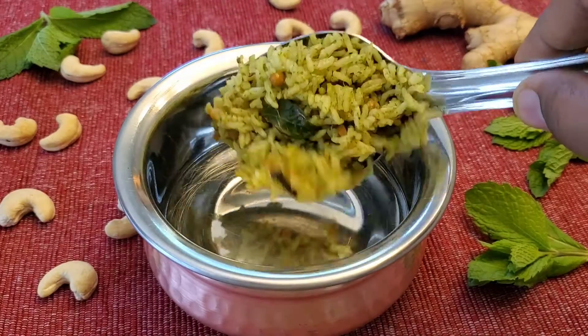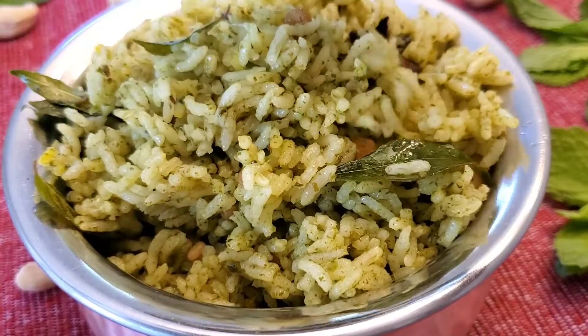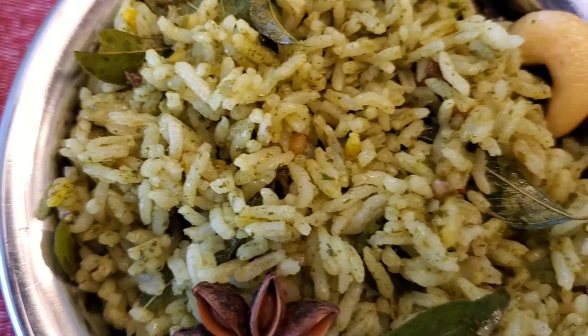Hello, namaste! Today I'm going to show you how to make the easiest and amazingly flavored mint rice. Especially for busy people, this is one of the best recipes to make so quickly.